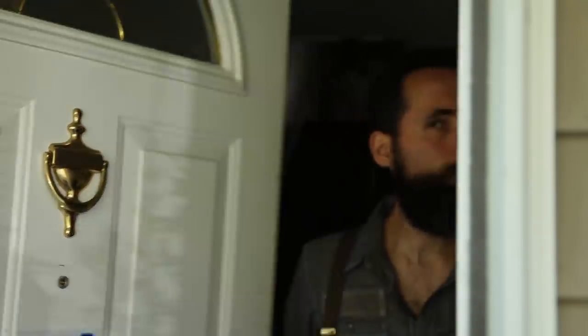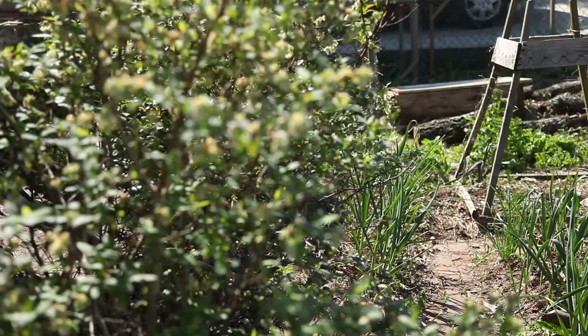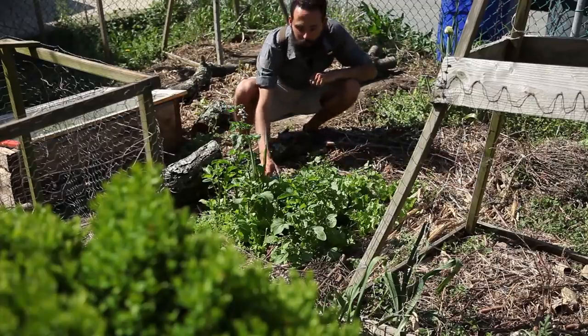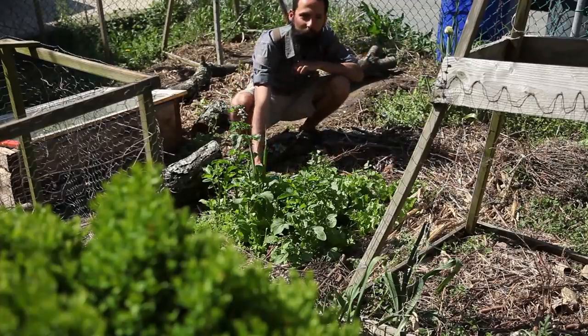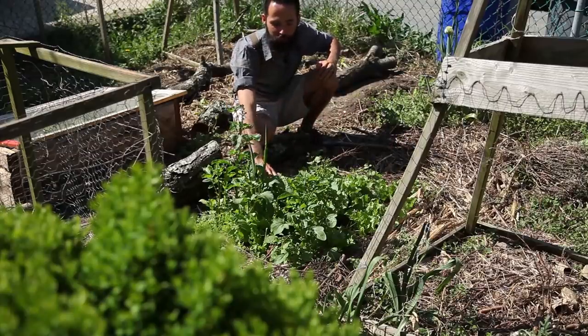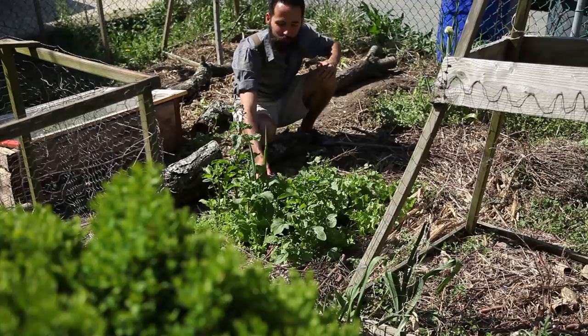As mid-spring approached, they revealed how much vigor they had, reflected in how fast they grew in just a few days. I'm absolutely impressed by the way this escarole has grown. They're cramming, fighting each other for space, and they're very tender and delicious.